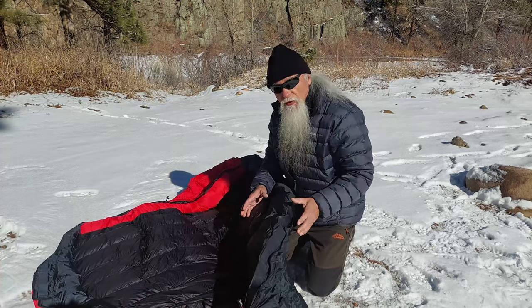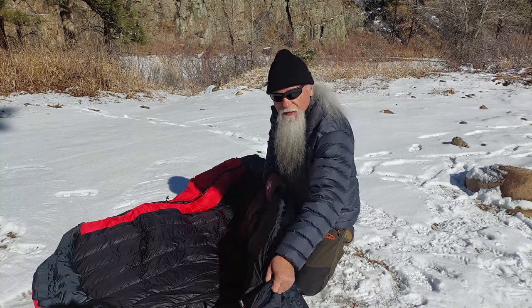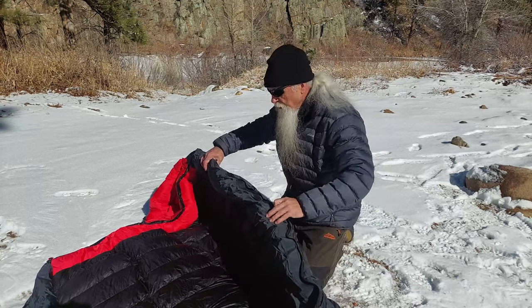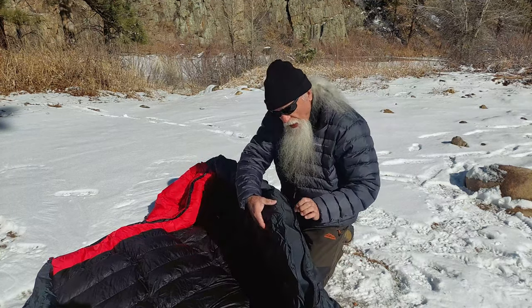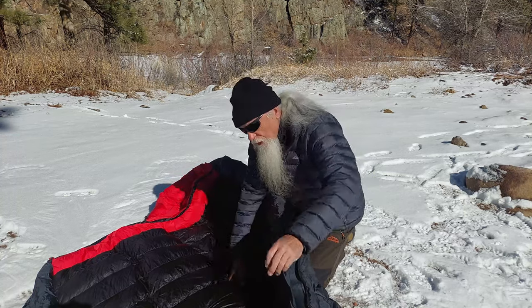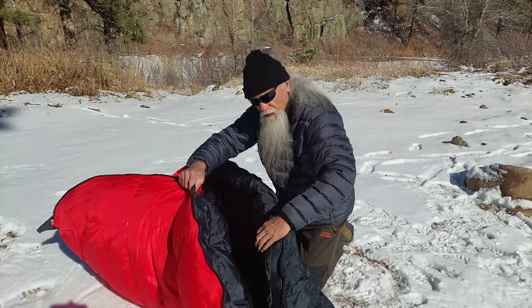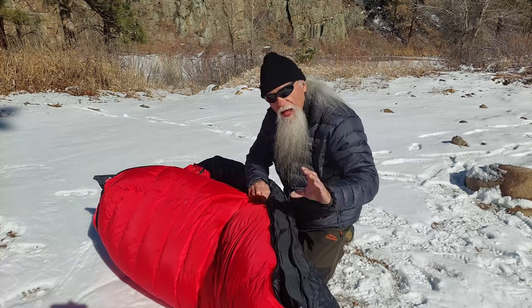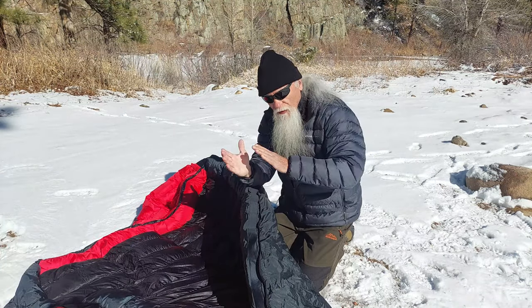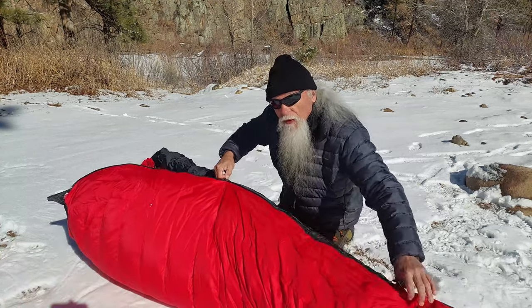This bag has dual overlapping zipper baffles. The only other bag in Western Mountaineering's lineup with that feature is the Puma. The bottom zipper baffle sits right up against the zipper, while the top zipper baffle is offset. When you zip it up they overlap each other to create a double thickness of down along the zipper, which really helps when temperatures are well below zero.